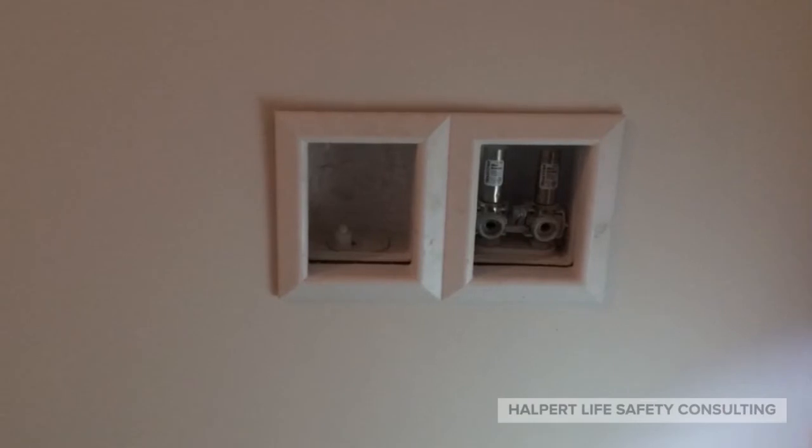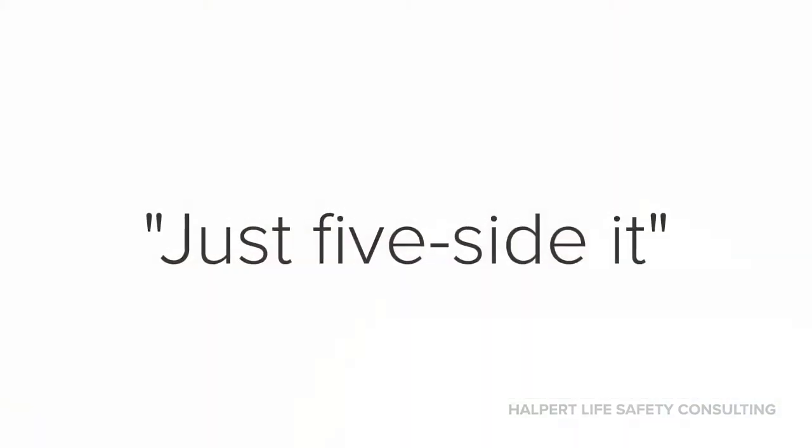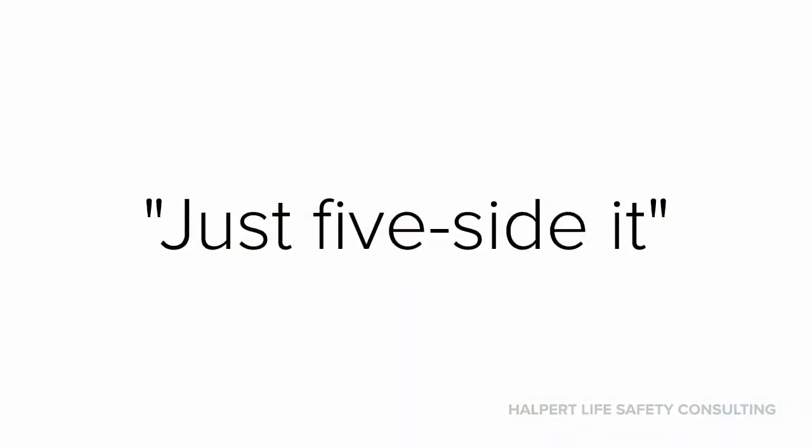Here we have a washing machine hose box. It's what we call a membrane penetration, meaning that it doesn't punch through both sides of the wall, but the building code requires that we protect membrane penetrations. In the past, some jurisdictions would allow you to just five-side it, which means take the box and wrap it in drywall, but more and more building officials are not allowing this because they know that there's no way that it can pass ASTM E119 or ASTM E814 tests.